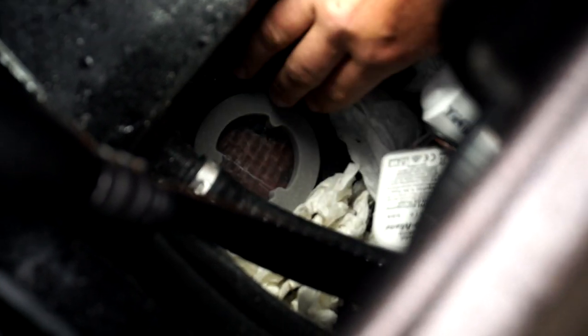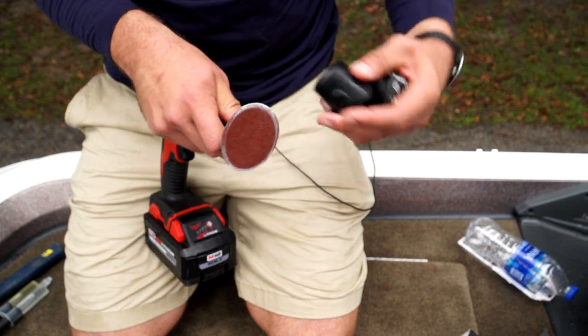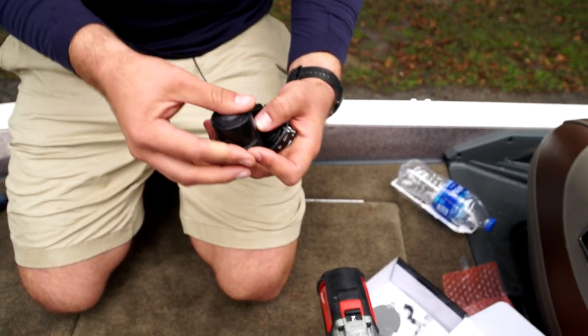We've got our dam stuck to the floor. Now we want to lightly sand the surface of the transducer — just gently scrape the bottom of the transducer with the disc pad to make a rough surface so that the epoxy can also bite onto the surface of the transducer.